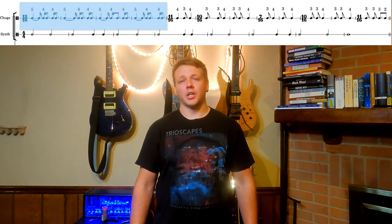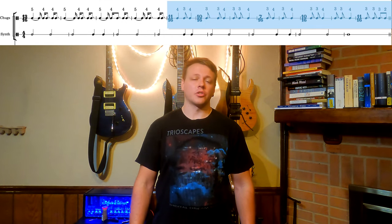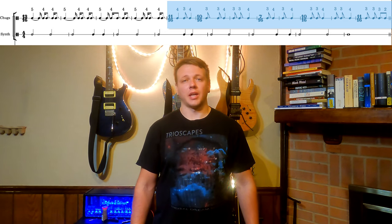Basically, everything is on a 16th note grid, and the guitar attacks follow this scheme. We get four times through this 13/16 figure that goes 5 plus 4 plus 4, then a long string of 4s interspersed with either 1 or 2 3s, without a single overarching pattern to that stuff.